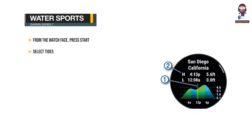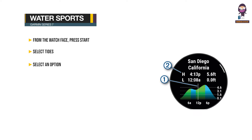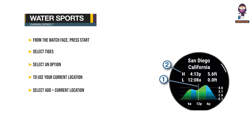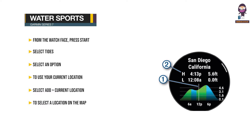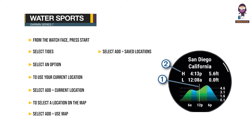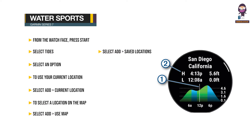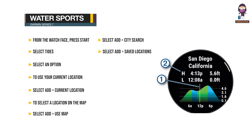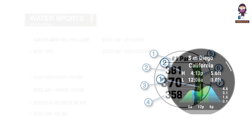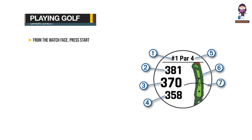Water sports: From the watch face, press Start. Select Tides. Select an option. To use your current location when you are near a tide station, select Add > Current Location. To select a location on the map, select Add > Use Map. To enter the name of a city, select Add > City Search. To select a saved location, select Add > Saved Locations.